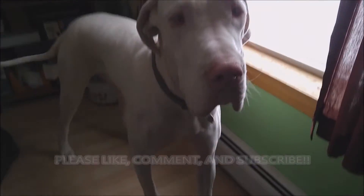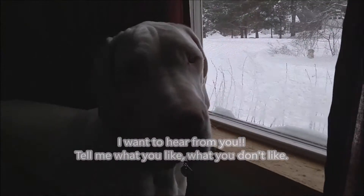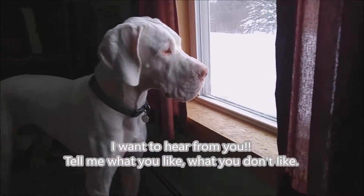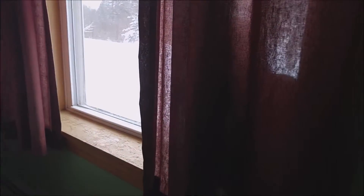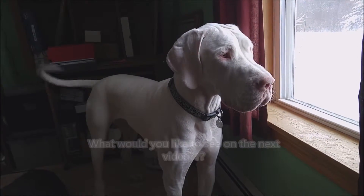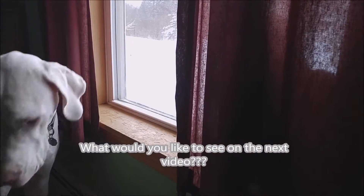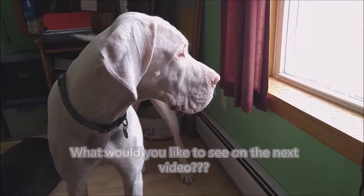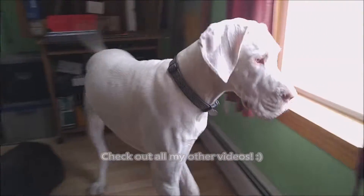That's the kitty right there. Ava likes the kitty and likes to play with her every now and then, but the kitty doesn't like Ava playing with her. Ava doesn't hurt her — the cat just gets annoyed. What's the matter, Ava? You gonna get the kitty? Where's the kitty?